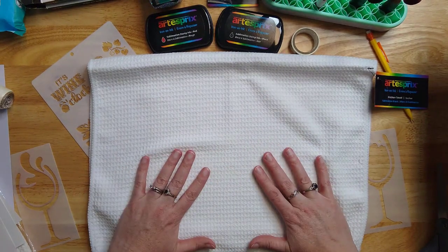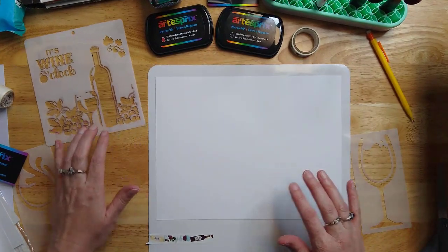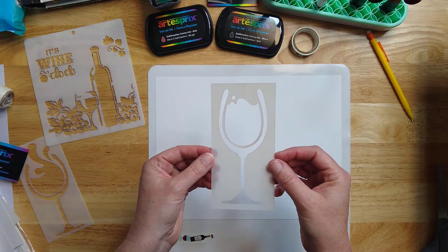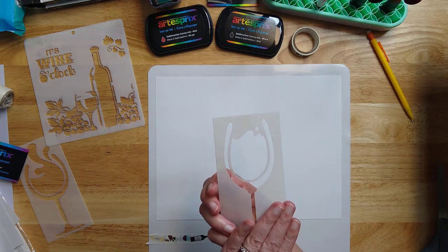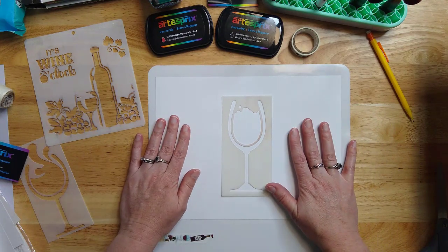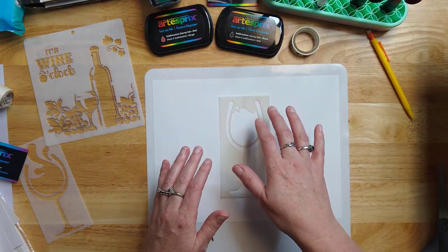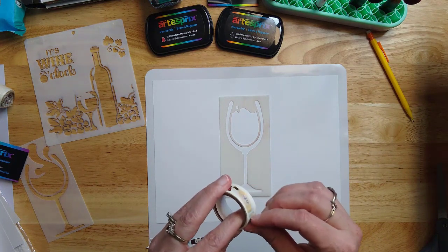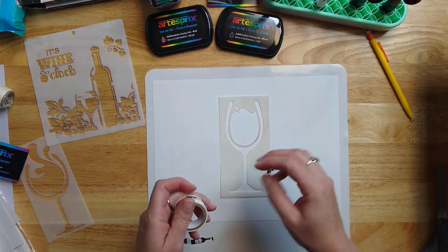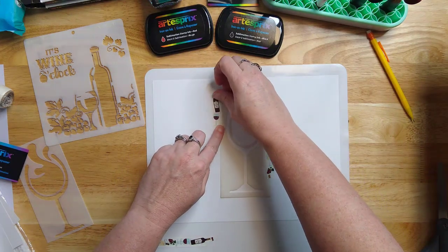The towel has two ends so we can do a design on either end and make it more customized. I'm going to place my stencil down — make sure of the direction, because when you sublimate it will be reversed. That's also why we have to reverse our text when putting it onto the copy paper. The first method: I'm going to use the blending brushes with the stamp pad inks. I'll secure the stencil in place with washi tape in a couple of spots on my copy paper so it doesn't move and we can get those crisp edges.